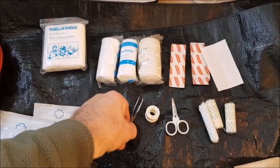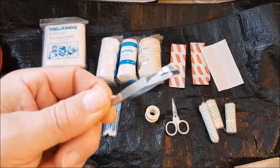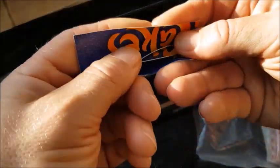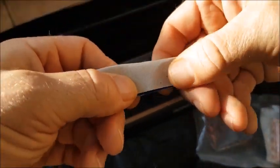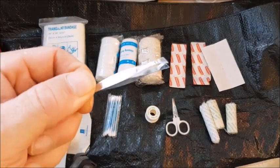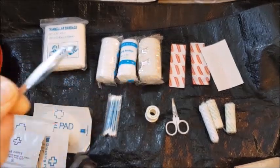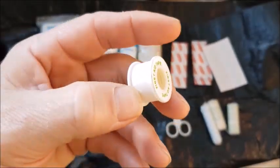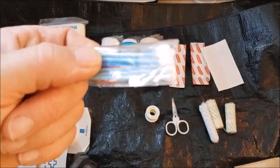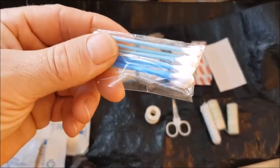Things always missing from first aid kits that I wish I'd put in: tweezers. I'm going to wrap the tweezers in a little bit of card so they won't pierce the bag. The amount of times I've had thorns and nothing to pull them out — this is a must. And more surgical tape, this is a little bigger. These Q-tips are very good for cleaning out an infection or a wound.